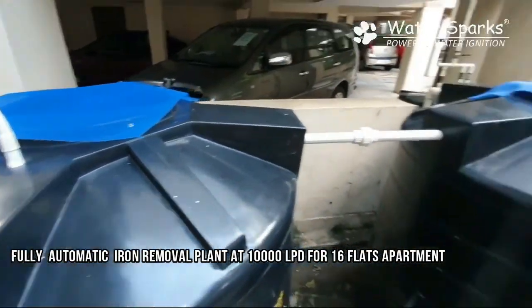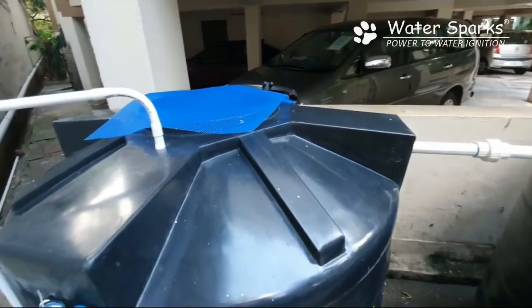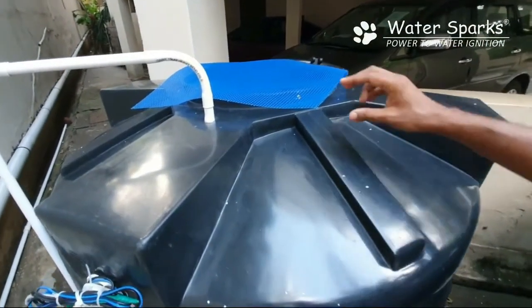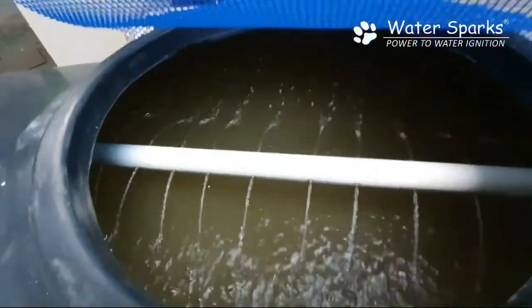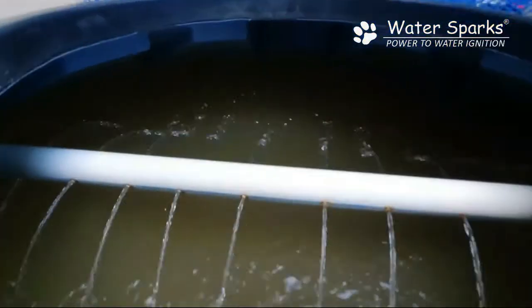We have put a mesh on top just to avoid bird droppings. This is how the aeration is done — the water is sprayed and then stored inside the tank. Just look at the colour of the water at this stage.